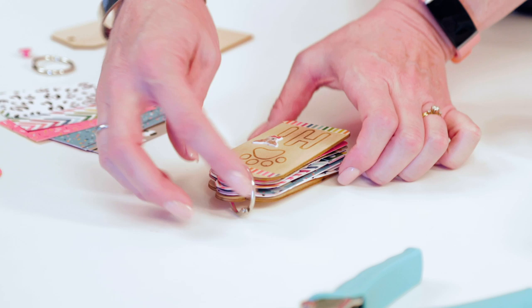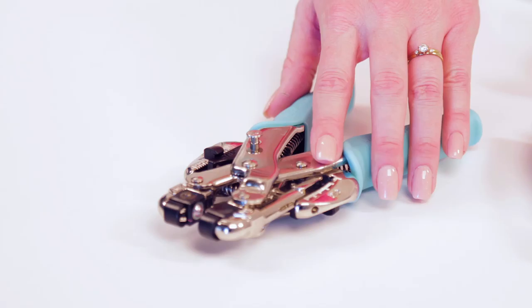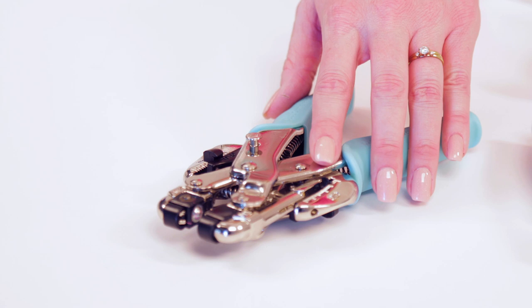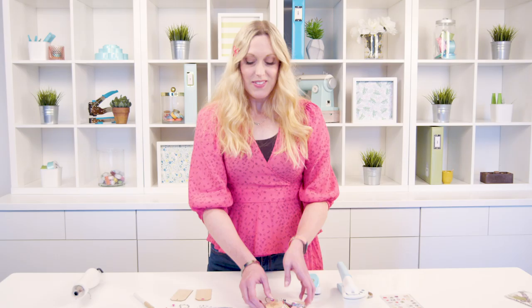Hi, I'm Allie Dosdall for We Are Memory Keepers. In this video we're going to make a project using some of the tools from the Crop-A-Dile line. We're going to make this adorable tag mini album, and we're going to use several of the different tools to punch holes and set eyelets with the Crop-A-Dile. We're going to decorate corners with the Corner Chomper, and then we're also going to punch holes in some of the pages in the album with the Multi-Punch.